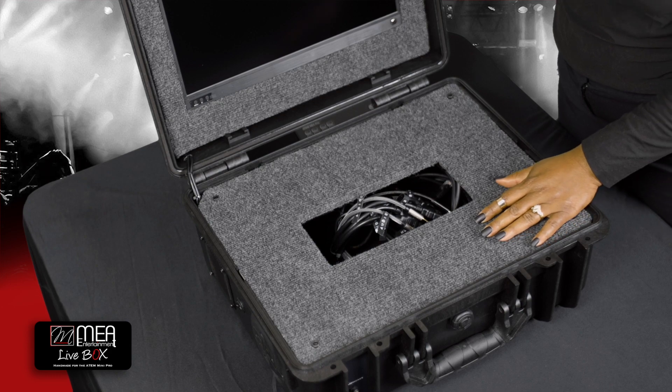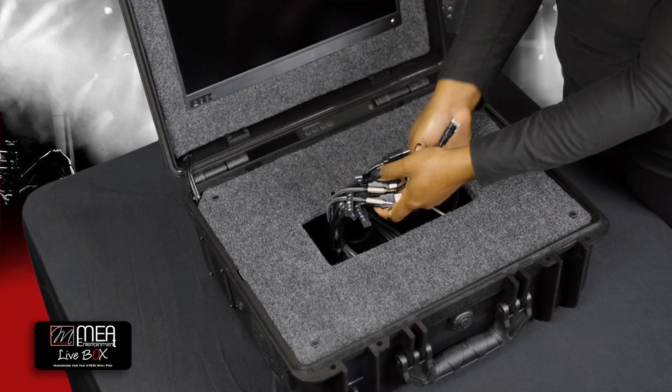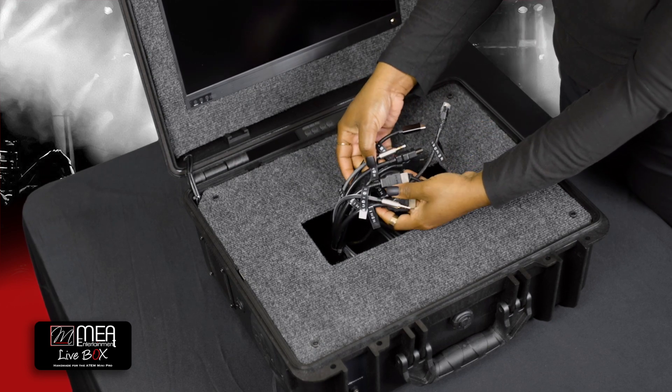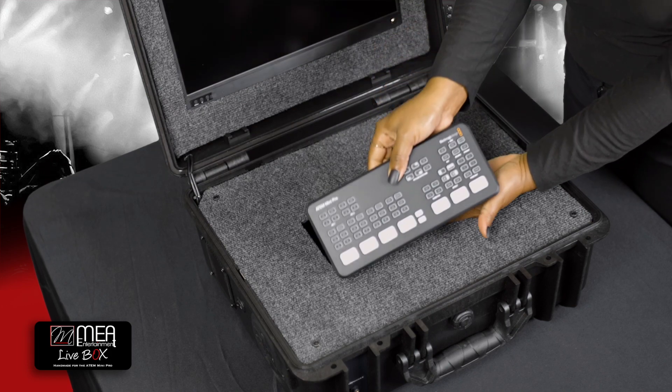Next, grab the connectors on the inside of the connector panel cavity. All of the connectors have been conveniently placed together with labels for easy installation. Match the corresponding connectors to the back of the ATEM.